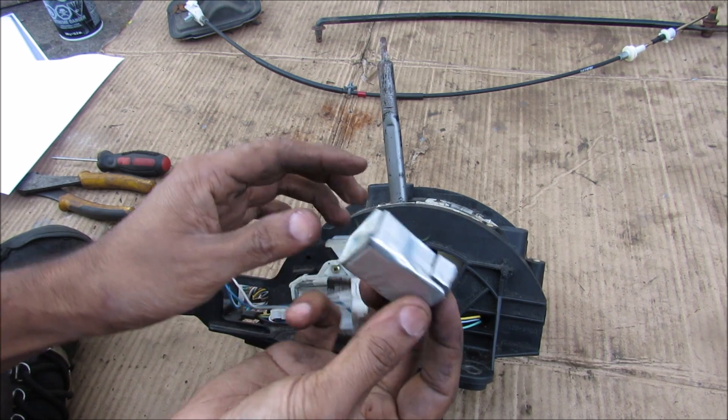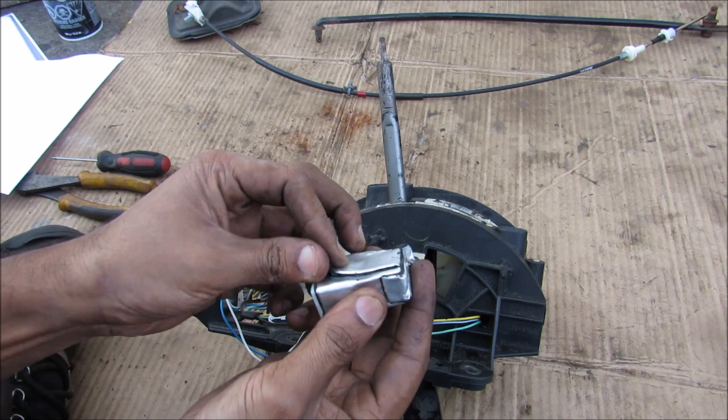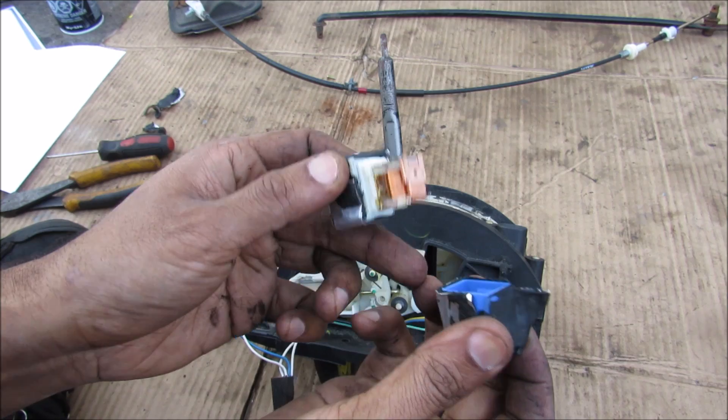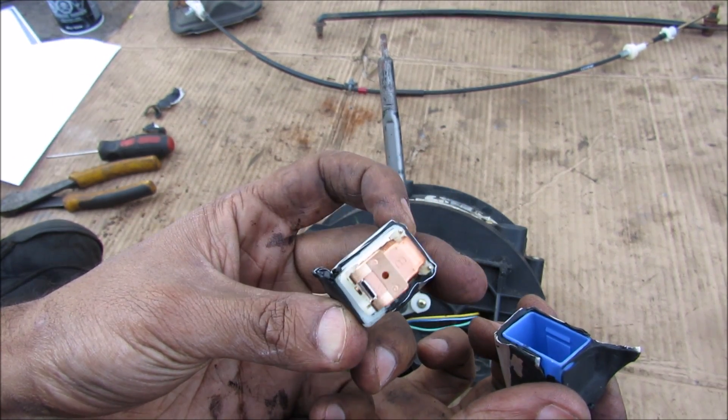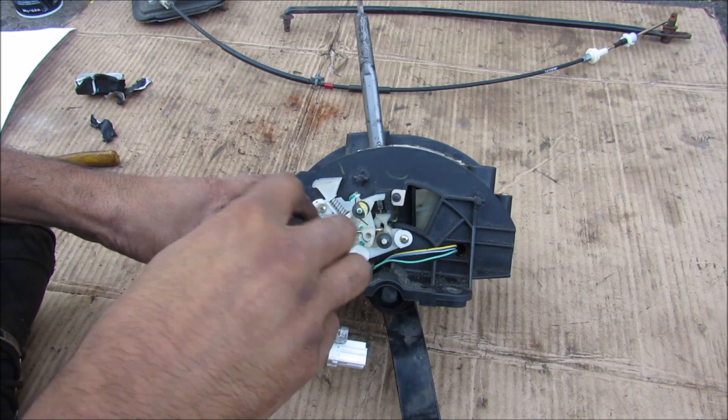If I unplug the relay from the harness, you can see this just looks like any other relay you'd find under the hood of your car, but it actually has this tar heat shielding on it. If you remove the insulation, you can actually see the inside of the coil in there. Next I'm going to remove all the screws that hold this solenoid onto the body of the shifter.